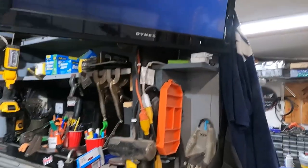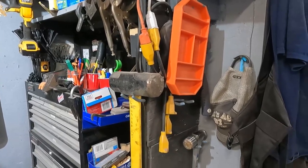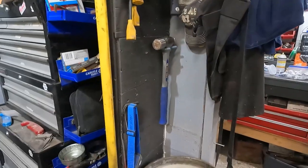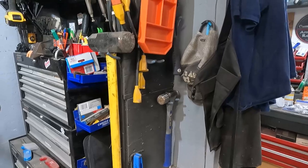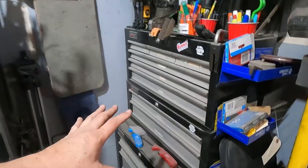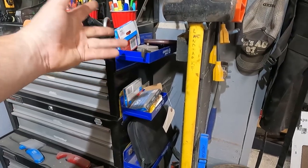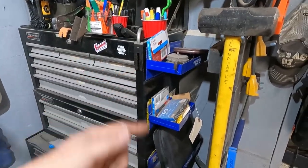TV hangs there. Some hammers hang along this wall — got a real big helper hammer there. Another headlamp. I don't know why I have so many headlamps — sometimes when I lay underneath vehicles I like them. We'll get into the box shortly. This is my other box — the first box I had. That's a 32-inch, got these little trays on the side with a 100-foot tape measure on them.